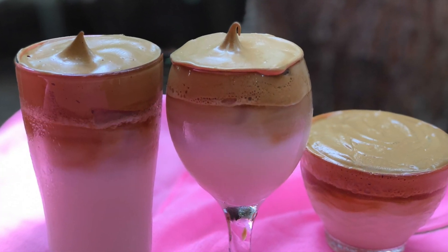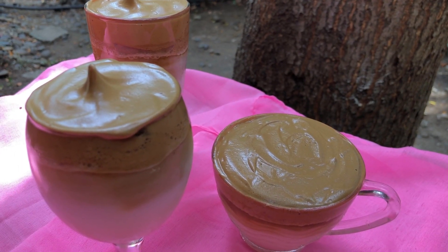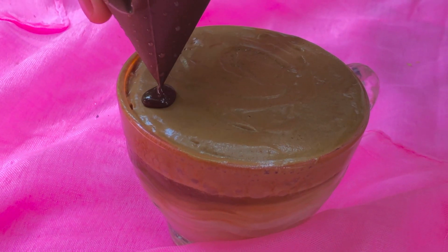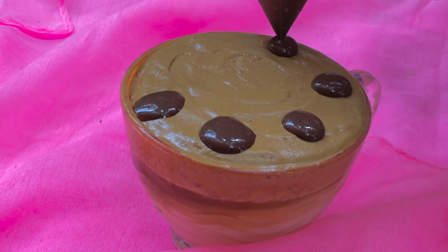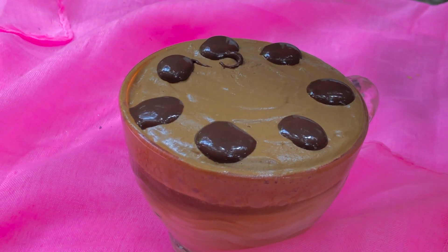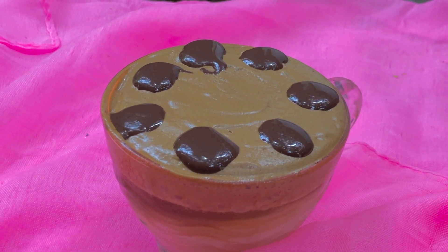Don't worry guys, uubosin natin ito kasi pag mag-aaksaya tayo, baka magagalit. Parang may kulang. Paano kaya kung lagyan natin ng art? Masubukan niya. Parang hirap pala guys. Sorry, first time ko kasing mag-design ng ganito.